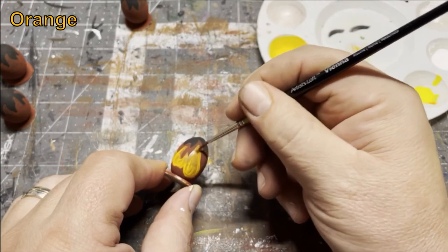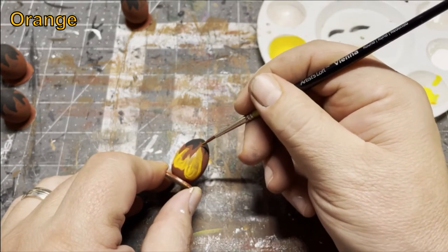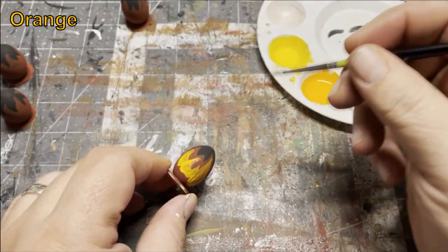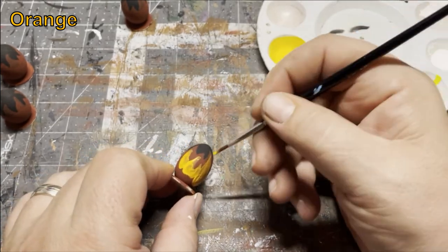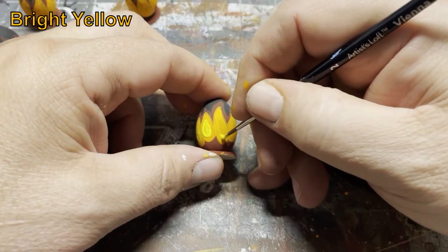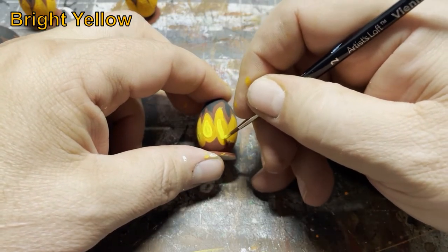This will probably take a couple coats. The closer we get to yellow the more thin and transparent the paint will become — it's just something about yellows. And finally, for the heart of the flame, we're going to use a bright yellow.